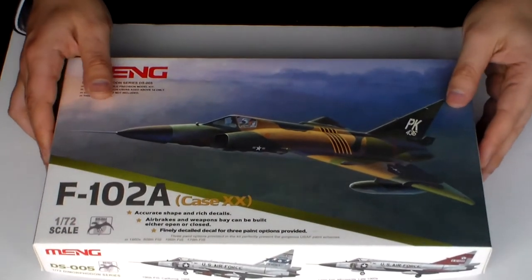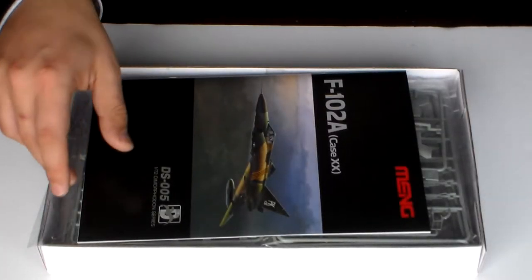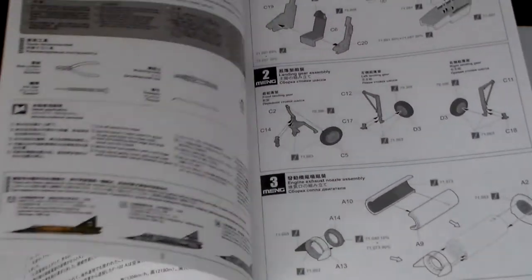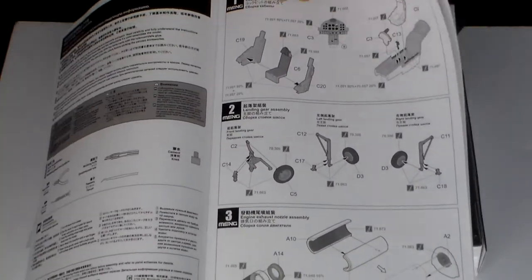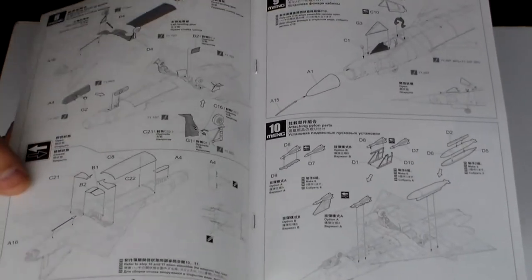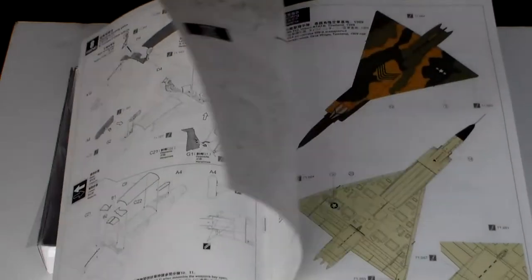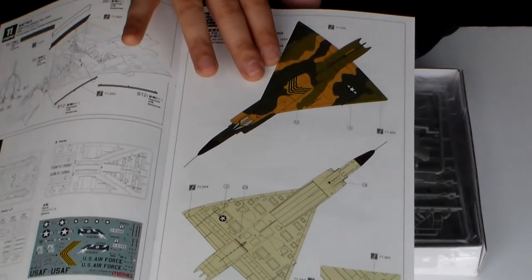Let's open this box. The famous Meng instruction booklet with a history of the plane and all the instructions. The paper is very high quality — it's an authentic booklet. It's very good and it's beautiful.